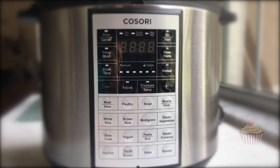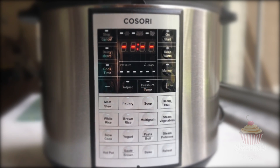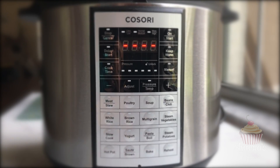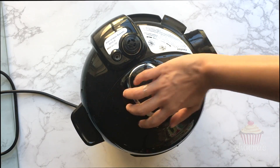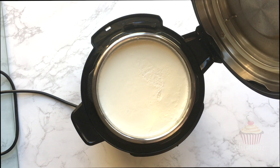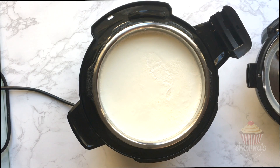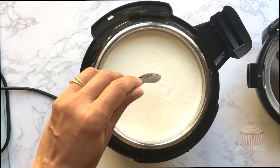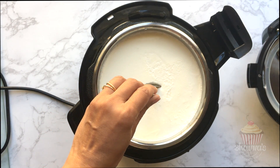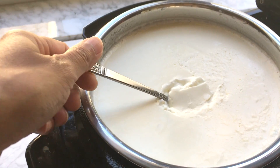By default it is 8 hours, and I usually set it for 6 hours. When the yogurt program is complete, the pressure cooker will beep three times and go into standby mode. Open the lid to check if the yogurt is done — if not, you can allow longer time to set.